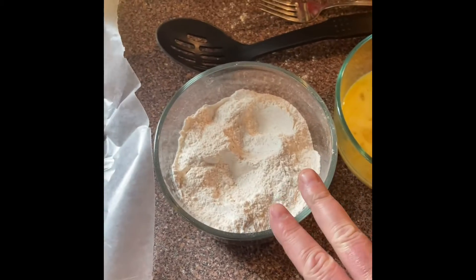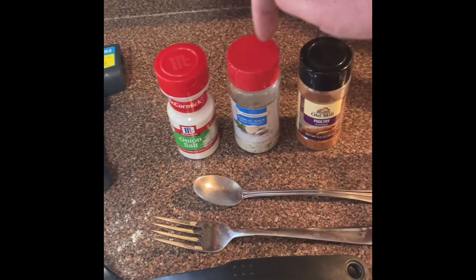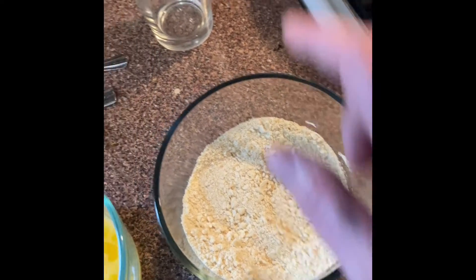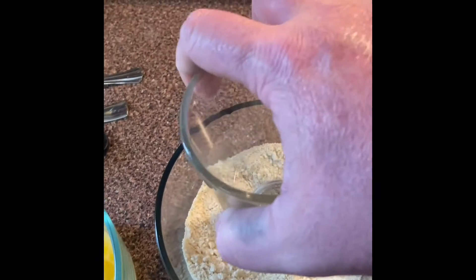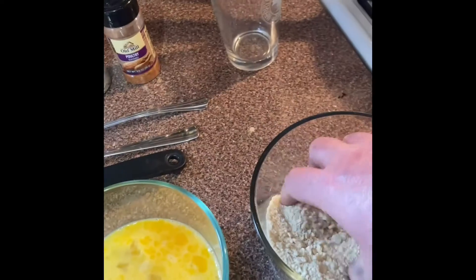Then I take flour and mix in two heaping teaspoons of onion salt, garlic salt, and poultry seasoning. Whisk up four eggs. And then cracker crumbs — you crush up the crackers with the bottom of a glass or whatever you've got, just to get them pretty fine.